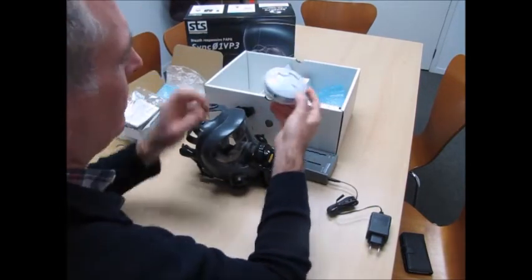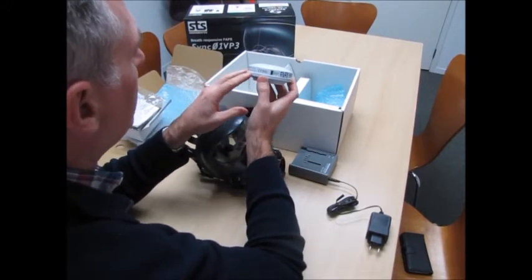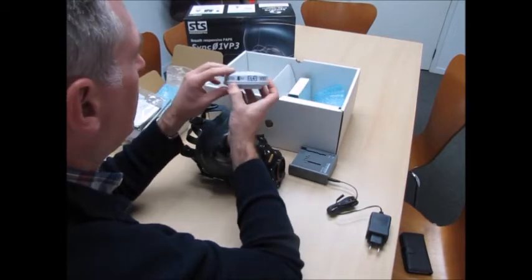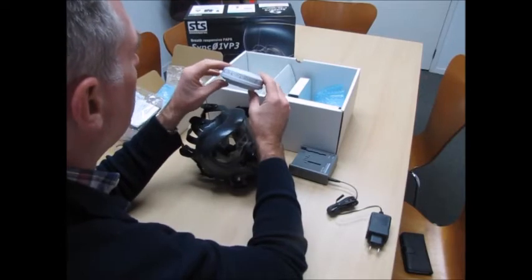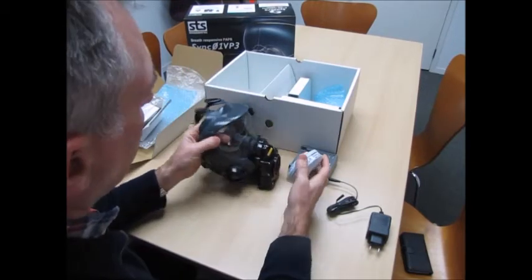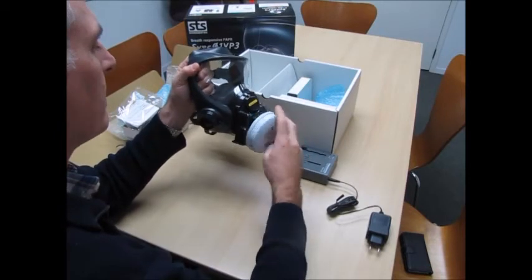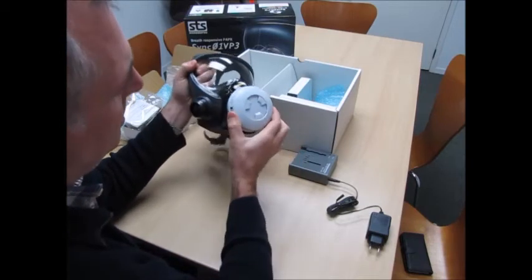This is a PE3 filter, which is going to give you 99.95% protection against fine particulates — to Australian and New Zealand standards as well as CE standards. That just screws onto the front. Nice and simple.